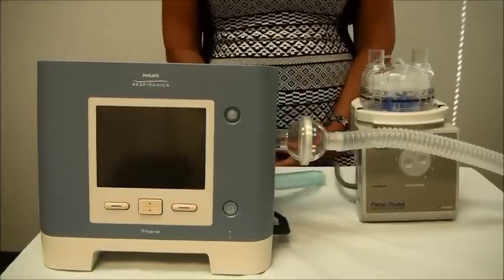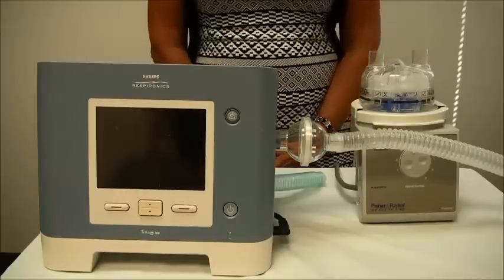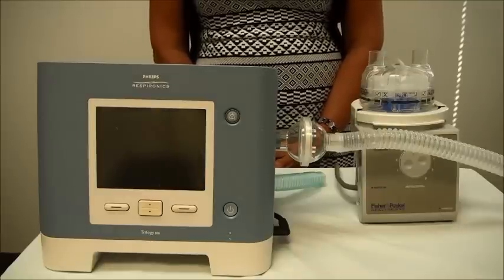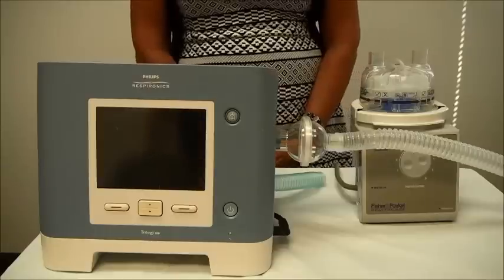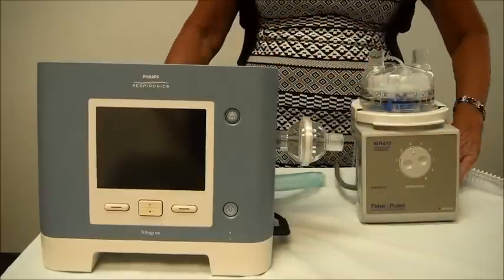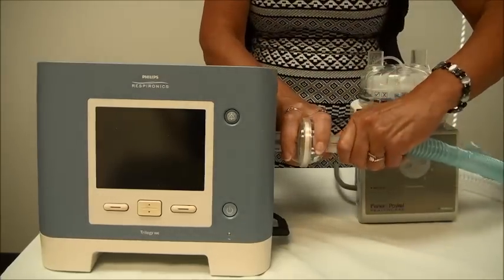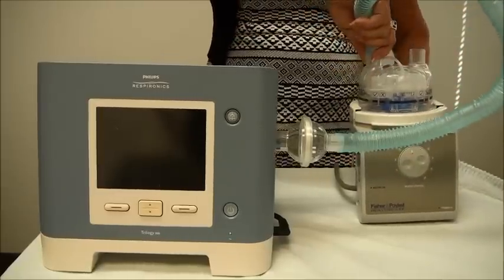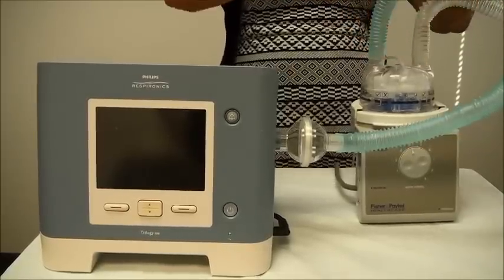Now I'm going to show you how to hook up a heated humidifier in line with your ventilator. If you're using a heated humidifier with a standard heater, you're going to need a ventilator circuit with water traps. If you're using a heated wire circuit you will not have water traps. Disconnect your vent circuit from the ventilator, connect another length of tubing from your ventilator to your humidifier, and then coming off the other side of the humidifier you will attach your ventilator circuit.